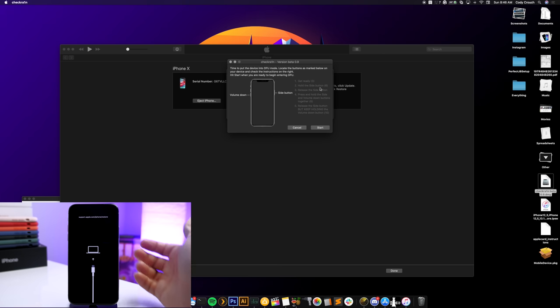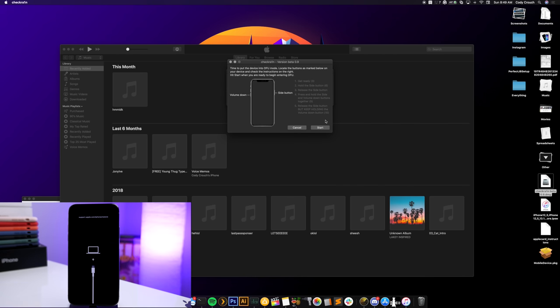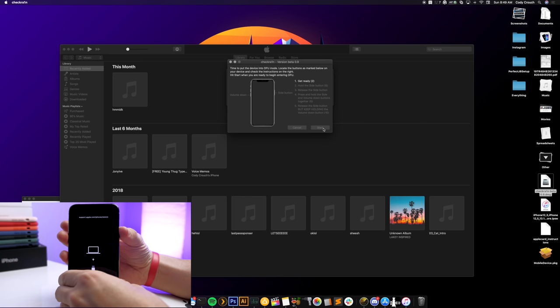You're going to hold the side button down for six seconds, then release the side button and hold down both the side button and volume down together for five seconds. After that, release the side button and keep holding the volume down button for another ten seconds. Entering DFU mode always sounds more complicated than it actually is. Click Start — you'll have three seconds to get ready — then follow the on-screen countdown.